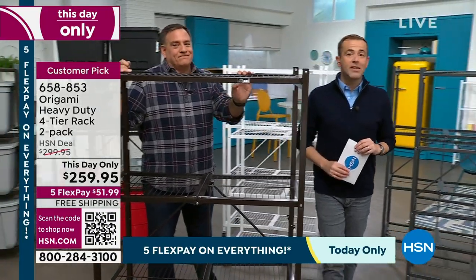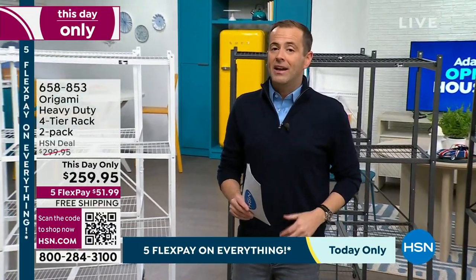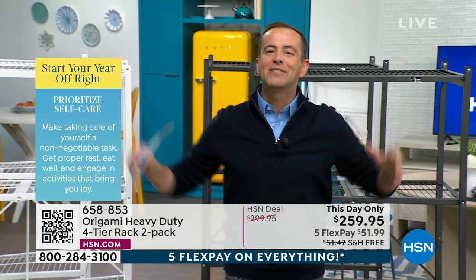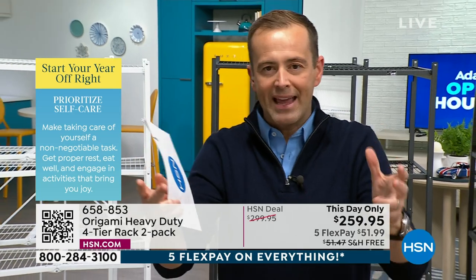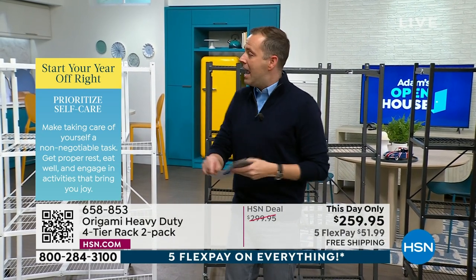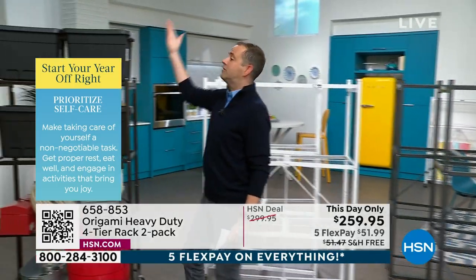The biggest savings are happening right now — we have seven minutes left before Origami Day ends. Out of all the Origami pieces, everybody still focuses on the original. The best-selling big rack is the one everybody loves — whether it's in the garage for gardening equipment or household decor items, because it's limitless.